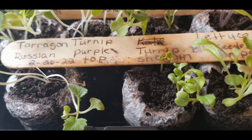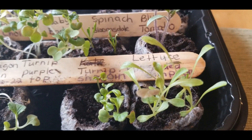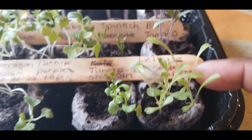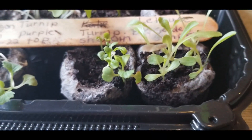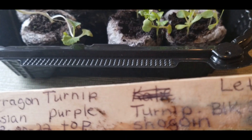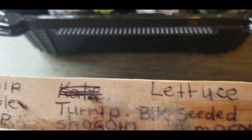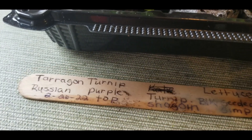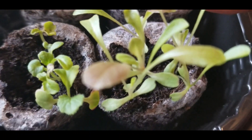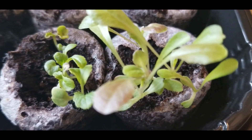And then I have my purple turnips, which are doing well. And then I have my lettuce. I'm growing some lettuce — isn't this beautiful? The lettuce is growing and it is the black seeded Simpson lettuce right here. So this is looking good. Look at it up close, isn't that beautiful? Looks so nice.